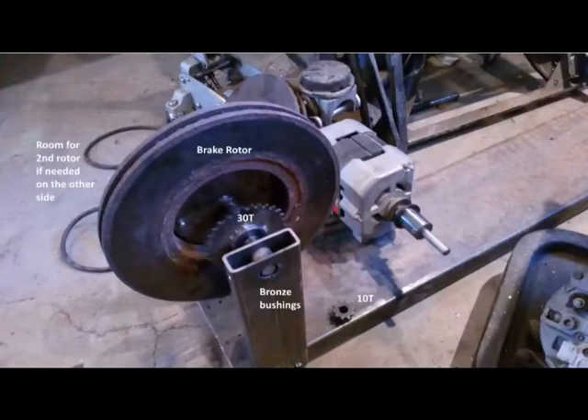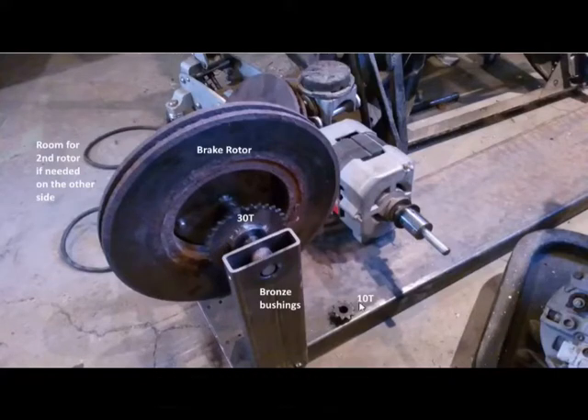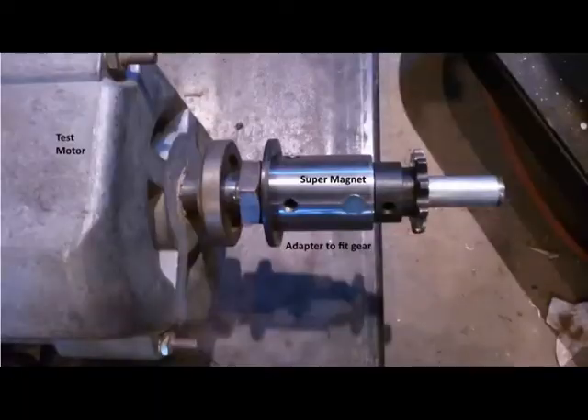The initial plan was to use a brake rotor as an inertia device — it's going to be rotating. This is my test motor; I had an adapter shaft I made. You don't want the brake rotor spinning too fast, so I have a 30-tooth gear and a 10-tooth gear mounted with a chain drive, a couple of bushings, and uprights. I've also got room for a second rotor back here — I found out I do need that second rotor to get more weight on there.